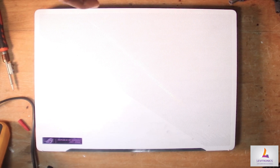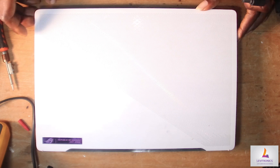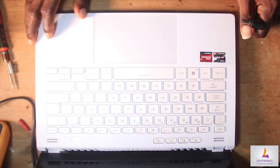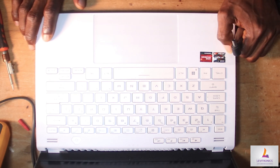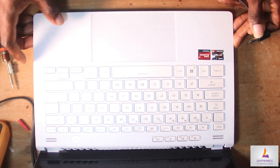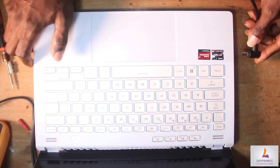On our workbench is an ASUS Zephyrus G14. This is a 2023 model that wouldn't turn on. It is based on an AMD Ryzen 9 6000 series processor and comes with AMD Radeon graphics.